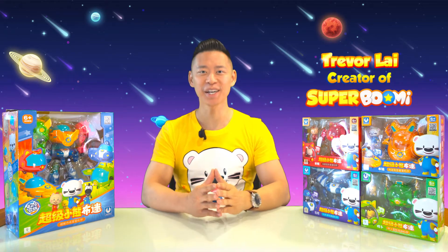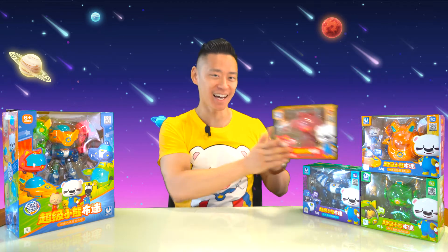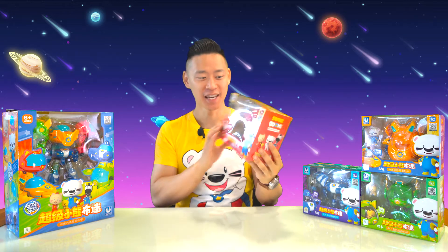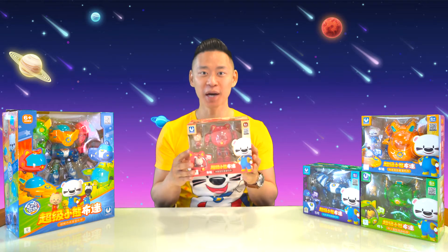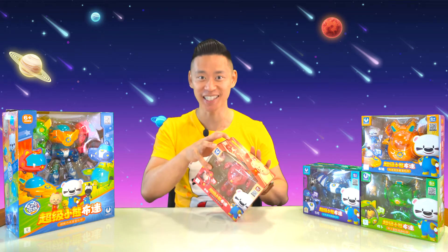Hi friends, I'm Trevor Lai, the creator of Super Boomy. Today we're going to be doing a toy unboxing of Mia's Star Mecha and her spaceship. This is an awesome toy that we helped design and I'm so excited to share it with you today. So let's get started.